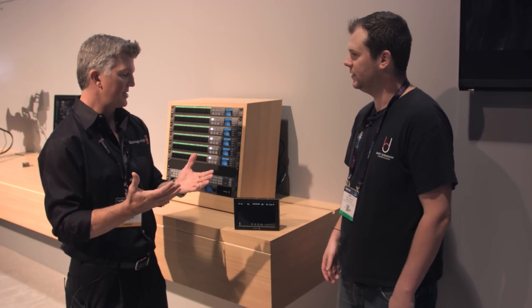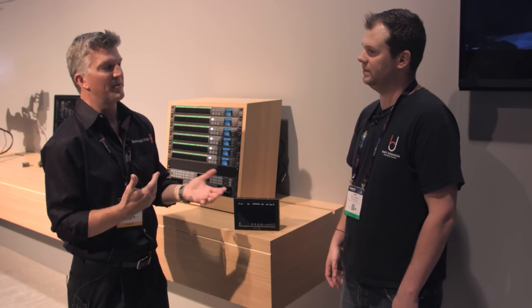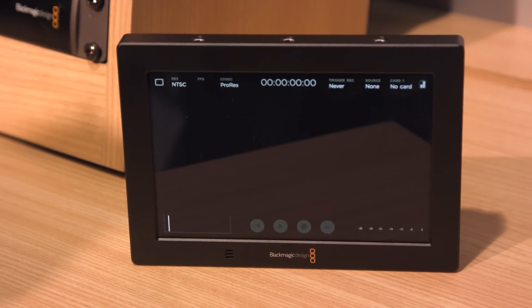Last year we had the Video Assist — that was an HD model, it was a 5-inch screen, did 1920x1080. This is our 7-inch screen, high resolution, it's 1920x1200.